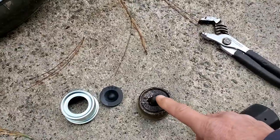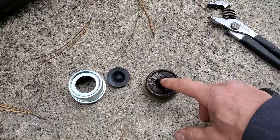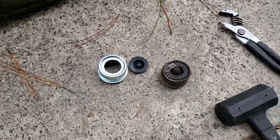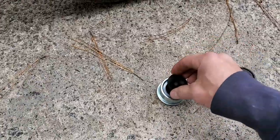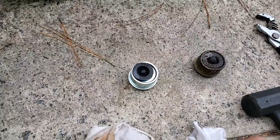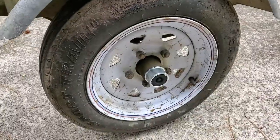That just means that this little seal is starting to degrade, starting to crack open — you can see right there. You can actually buy the entire little cover with a new seal. Not very expensive, and it's actually not very difficult to remove either.